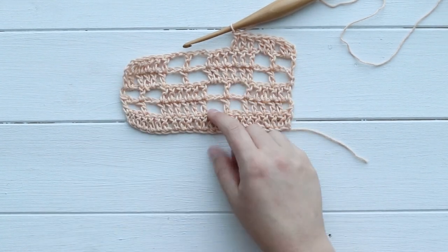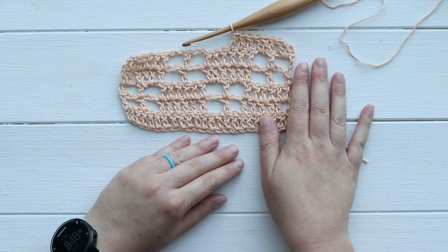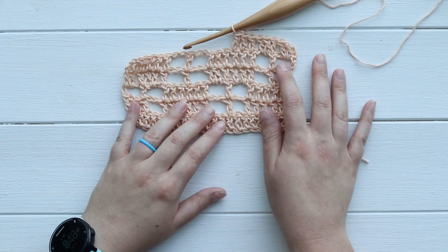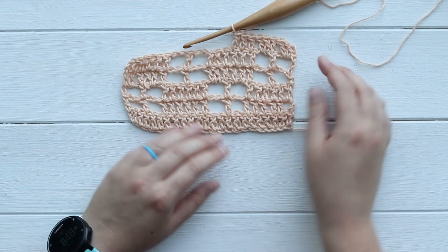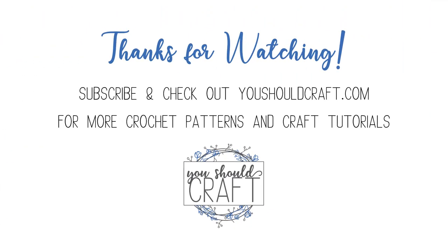That is it for the windowpane stitch! Go ahead and practice this on your own. Be sure to leave a comment if you crochet this and send me your pictures — tag me on Instagram. I would love for you to subscribe to the You Should Craft channel for more tutorials and crochet patterns. Thank you so much for watching.